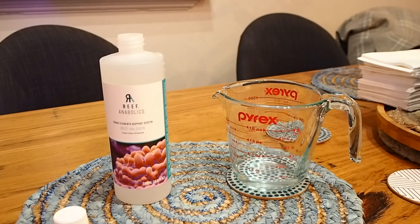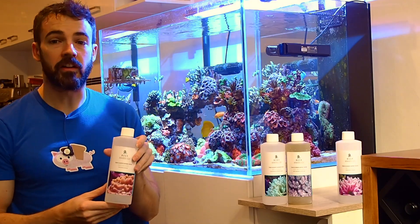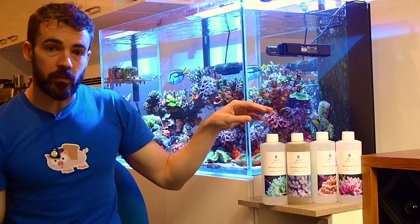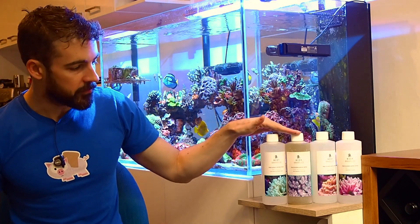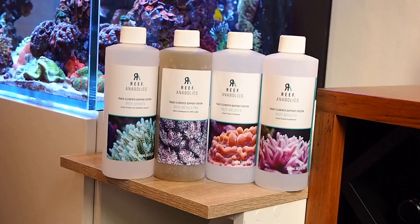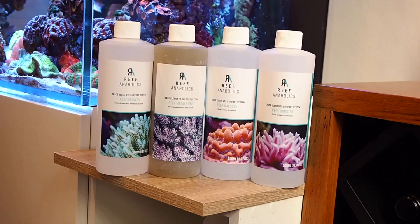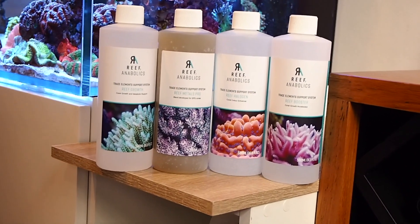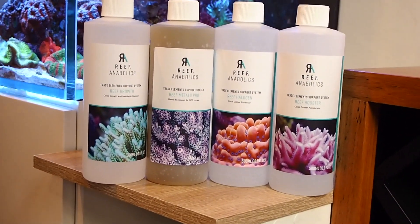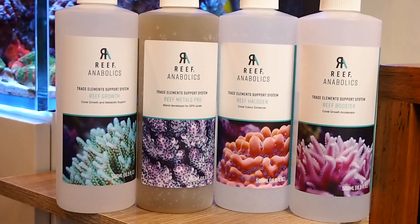It couldn't be easier. If you dose two-part, you add 13 ml of Reef Halogen liquid to one liter of your alkalinity mixture. You also add 13 ml each of Reef Growth and Reef Metals Pro to your calcium mixture. The Reef Anabolics model assumes that you're using Randy's Recipe One, but there are also instructions for Recipe Two, and it's really easy to convert the dosage to many other two-part additives on the market that have differing strengths to Randy's.